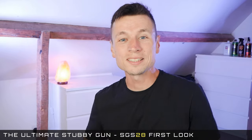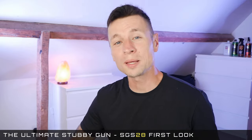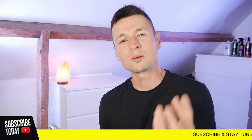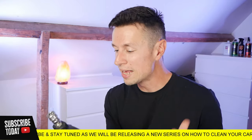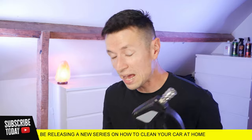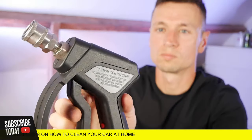That's where today's video comes in. I've gone out shopping and got myself the brand new MTM SGS 28, aka the best stubby gun in the world. I can't wait to try it out on loads of different cars, but this is just a first look. I want to show you this thing in all its glory before I get out there and start hammering it to death. Later in the year I'm going to do a full review covering the pros and cons.